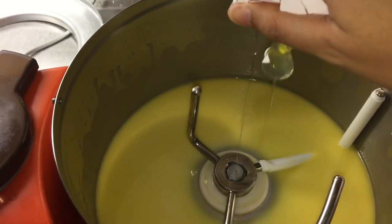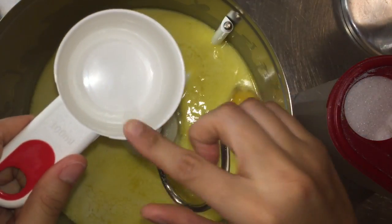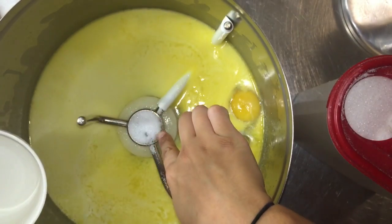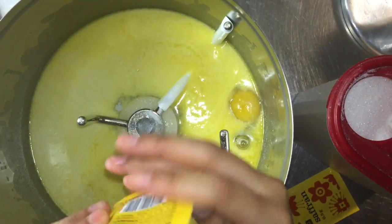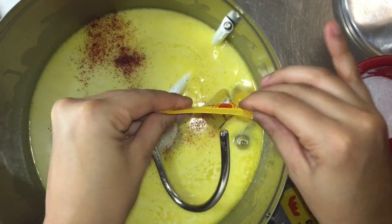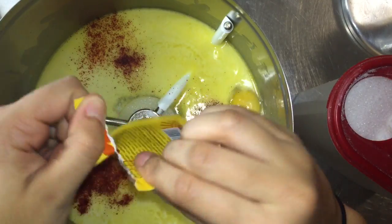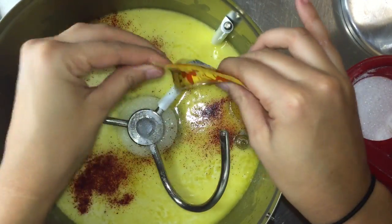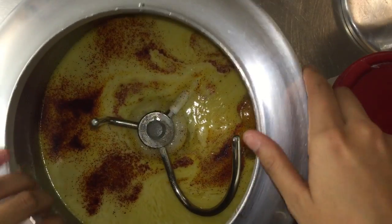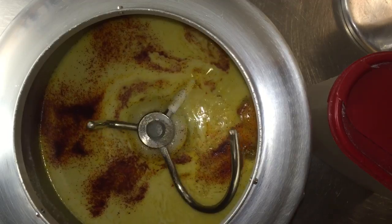Next I'll be adding one egg — I totally forgot to film when I added the sugar, but all I did was add 165 grams of sugar. Then I'm going to be taking two packets of saffron. You can add as much saffron as you please — I would have added three but I only had two packets. Then I'll put the top of the machine on and stir it together for a little bit.